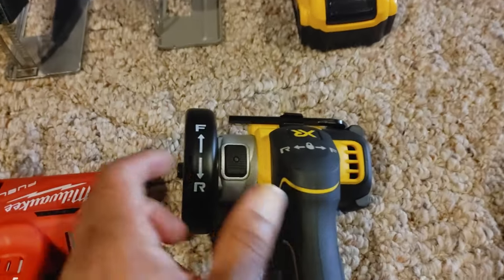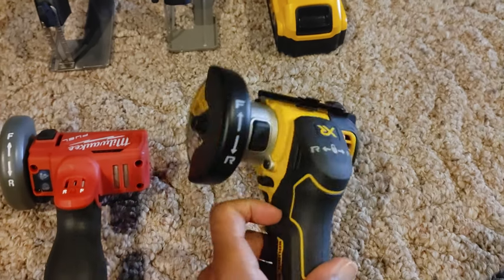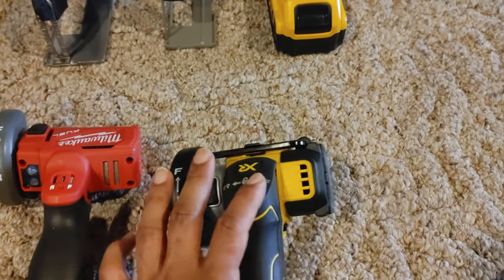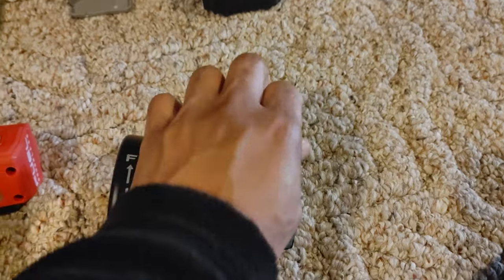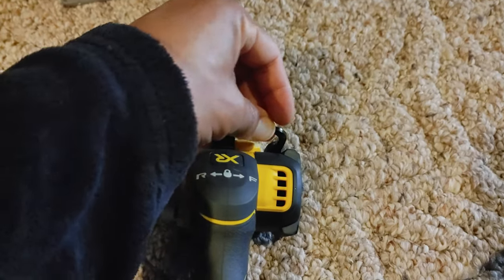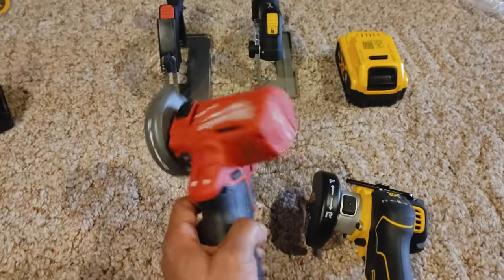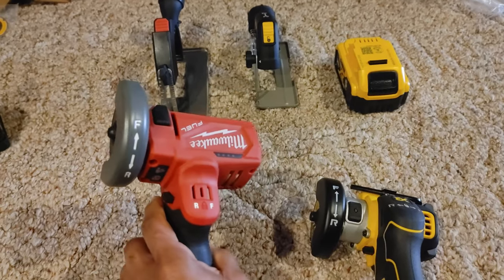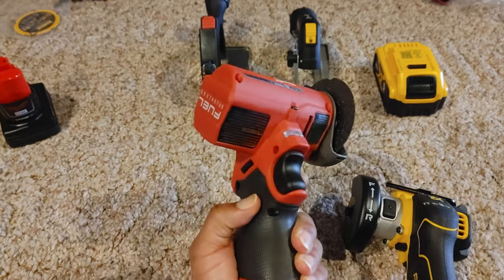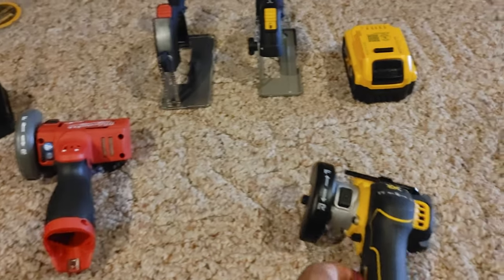One more feature: to change the blade you need an allen key, and at first I was like 'oh no, no onboard storage.' But look — it's right there on the DeWalt! The Milwaukee has no such thing, and I don't even think it came with one. I went into the bag and didn't see one. Even if it's in there somewhere, it's not on the tool, and that's really where you want it.